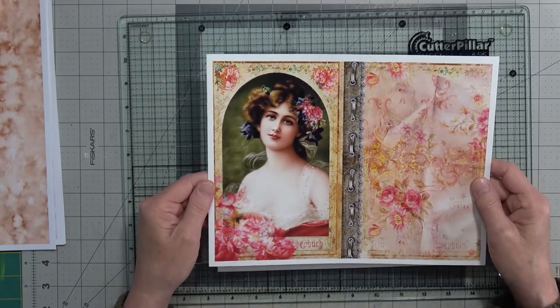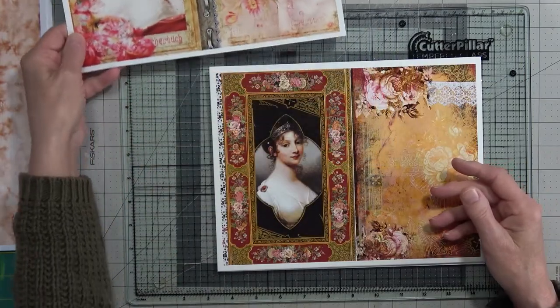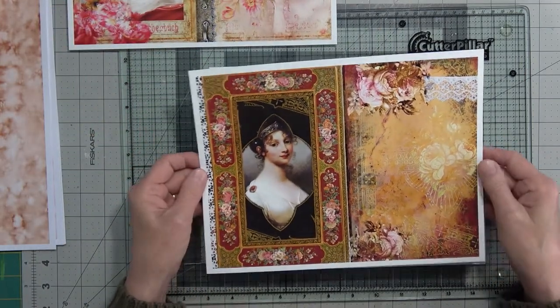We'll just take a walk through the papers right now and I'll show you what other papers I have to go with it. So that was the first page — here's the next one.